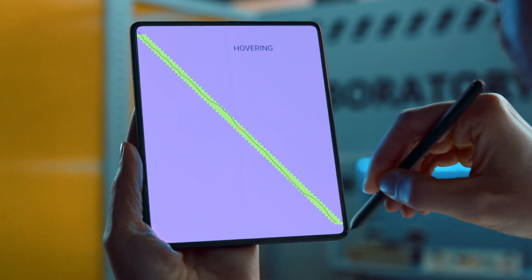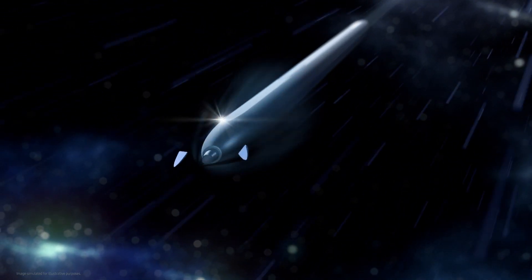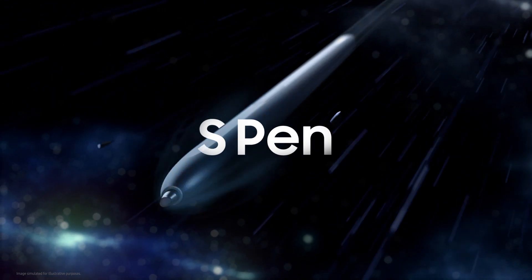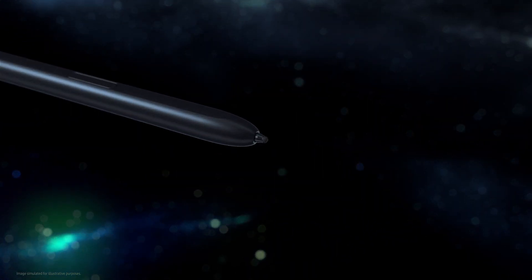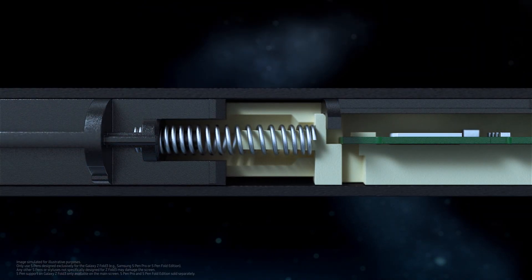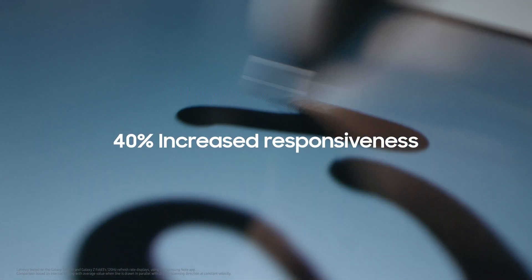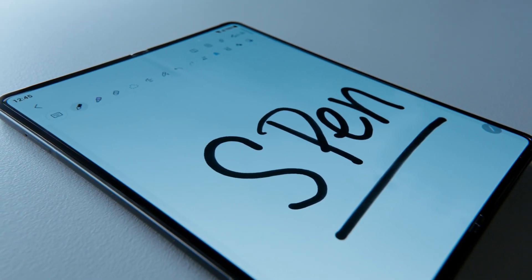We needed to develop an S Pen that is safe to use with our flexible display. The S Pen Fold Edition is designed with a new rubber nib that's rounded and soft to the touch. We also added an internal spring to act as a shock absorber, automatically reacting to pen pressure, so it smooths and softens any excessive pressure on the tip of the pen. We also increased the display's responsiveness to the S Pen by 40% to give consumers a smooth and steady handwriting experience.